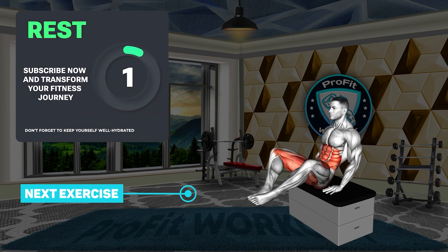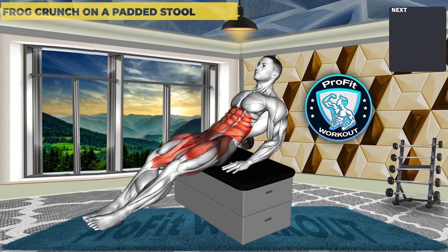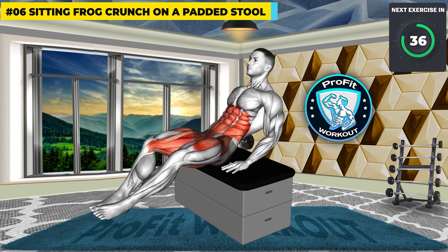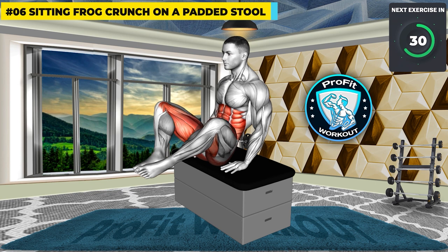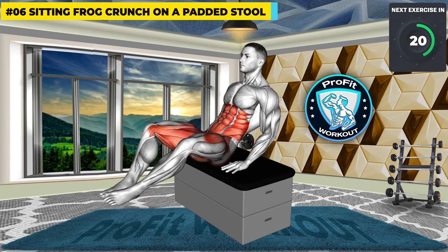Second to last exercise: Sitting Frog Crunch on a padded stool. 3, 2, 1, GO! Intensify your core engagement with a sitting frog crunch. This variation places added emphasis on the abdominal muscles, fostering increased definition and tone for a more sculpted appearance. Don't quit now — you're almost there and your performance is exceptional.